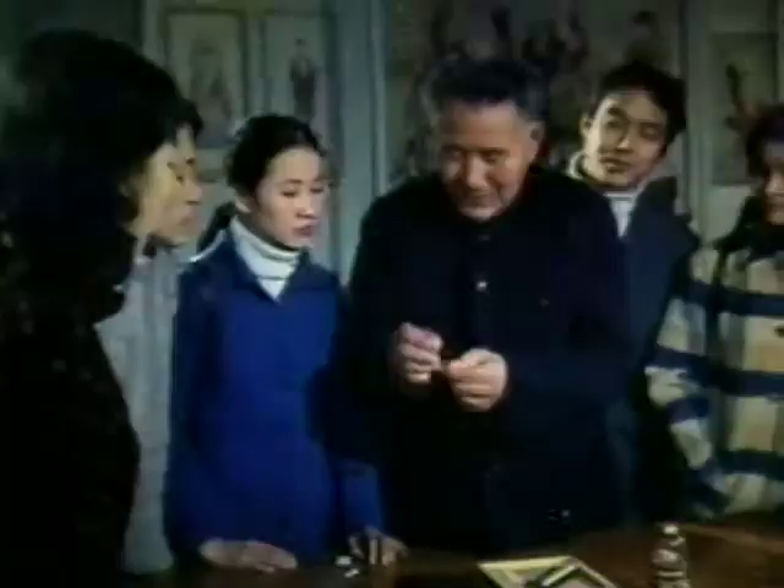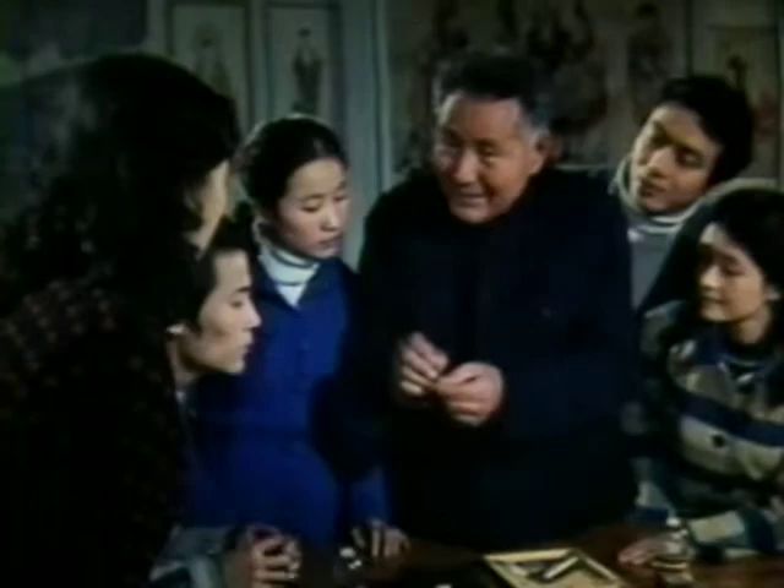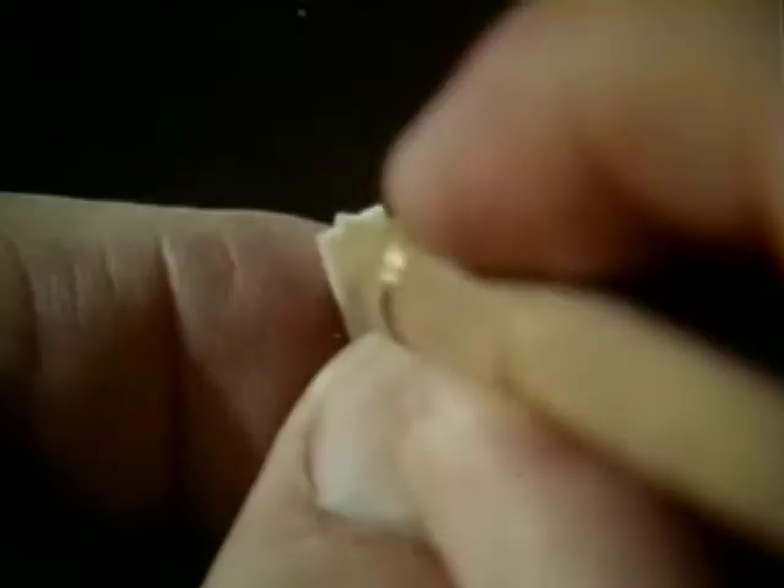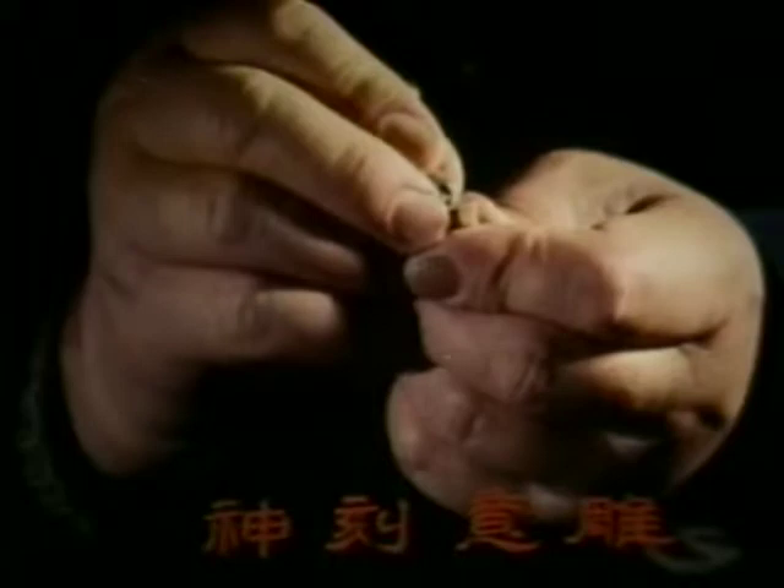But that is humanly impossible, some would say. Let us watch Mr. Chu at work. He tells us that in miniature sculpture one cannot see what one is doing — one relies on experience, on intuition. These four characters meaning 'sculpture through the spirit' give a concise description of what miniature sculpture is.